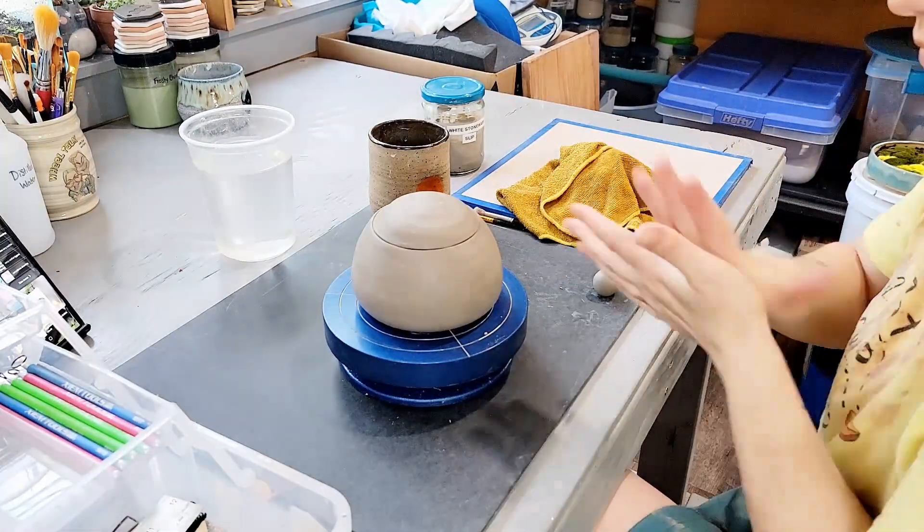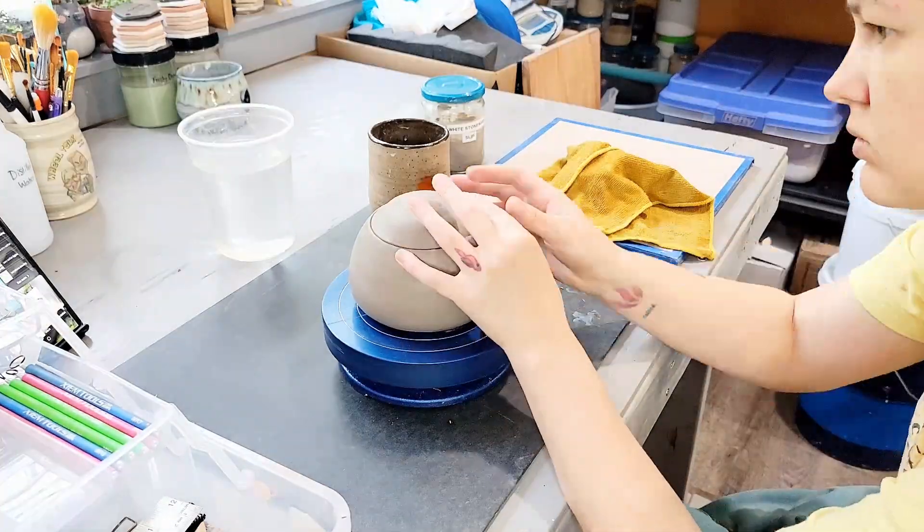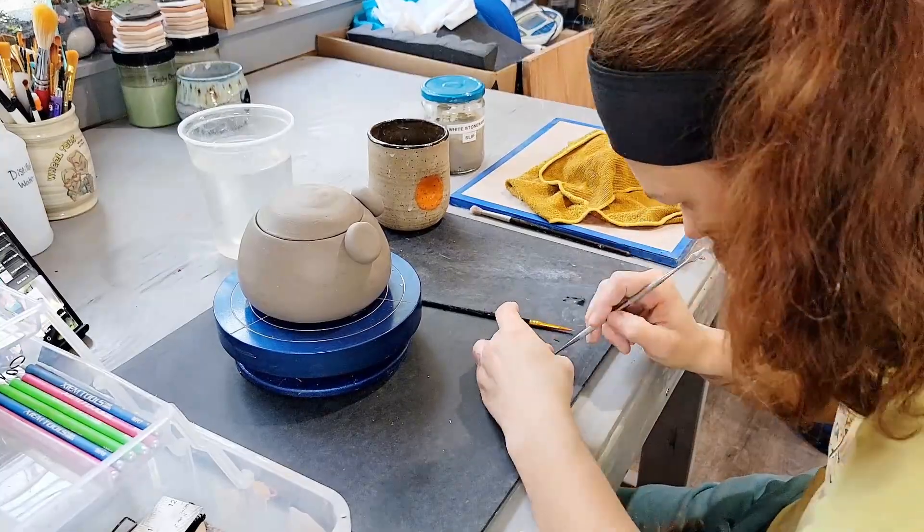Hey there and welcome back to my channel, Blue Nose Trading. My name is Tori Solis and today I'm going to be sharing a time-lapse sculpture process video of making a Julie Corydora catfish jar.